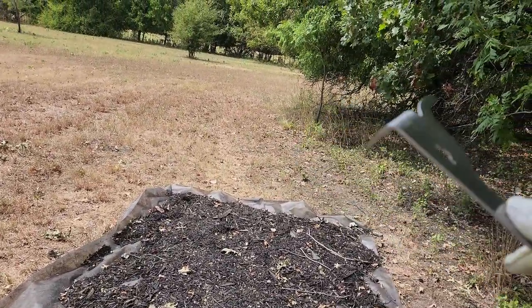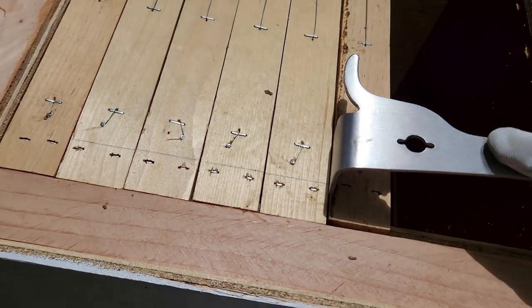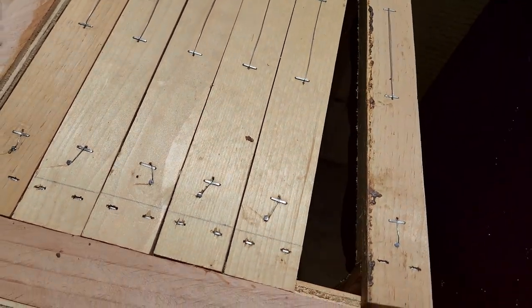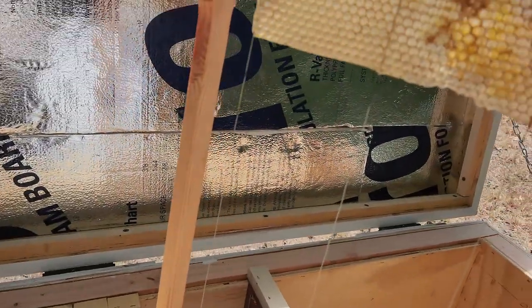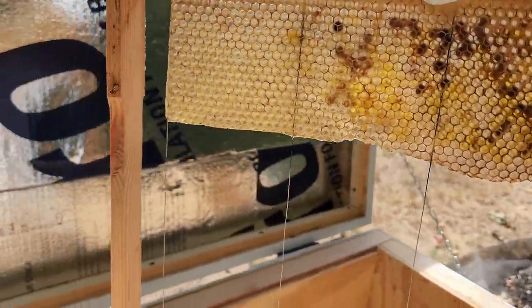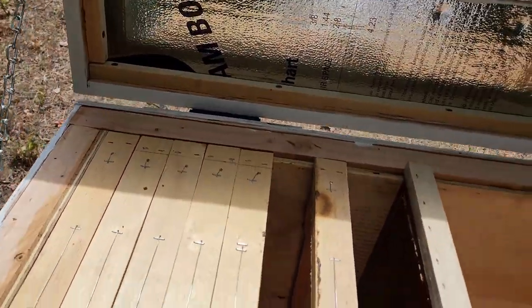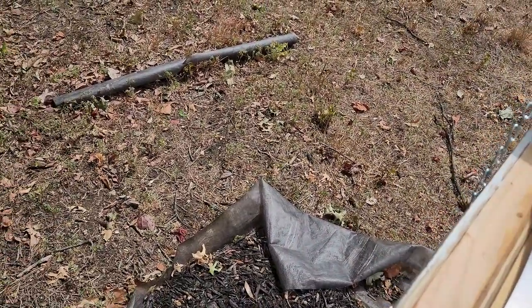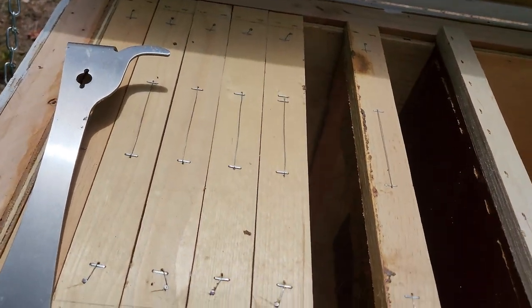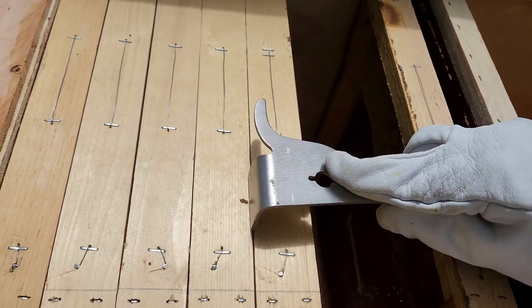My ladder, I left it back there around the corner where the trap is — I left it right there and it fell down. There was like high winds over Friday, and it held pretty good. Okay, this one still looks empty — nothing to see here. Let me give them a little bit of smoke. I don't usually smoke them — I think they get more agitated when I put smoke on them. These bees are usually pretty good without the smoke.